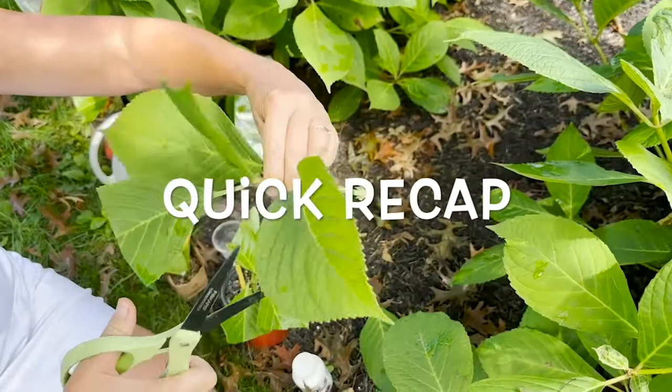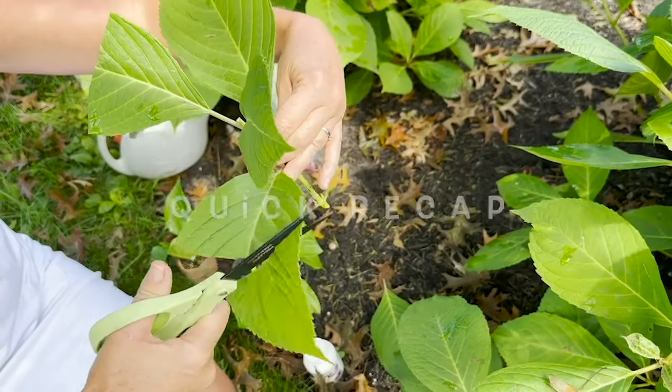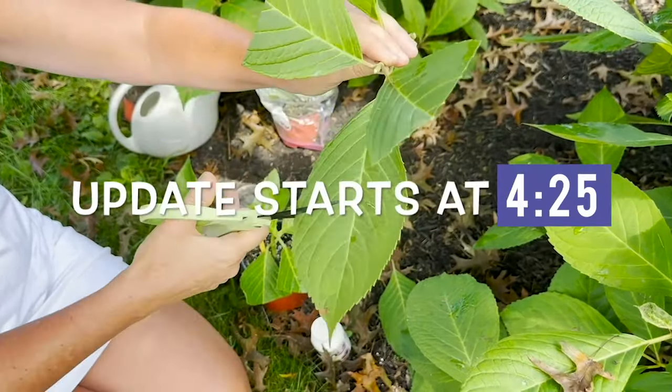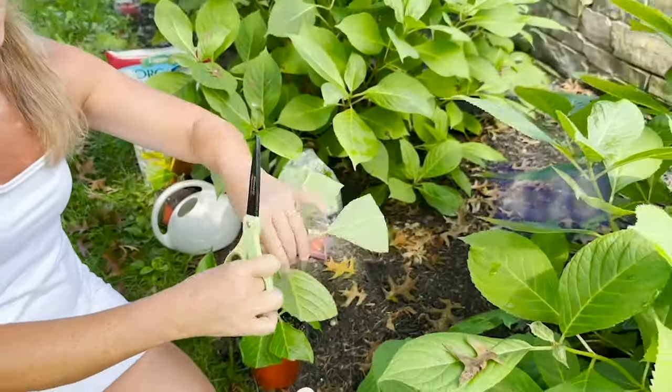Here is a quick recap on how we did the propagation. If you've already seen this, feel free to fast-forward to the time stamp on the screen right now, and that will bring you right to our update.